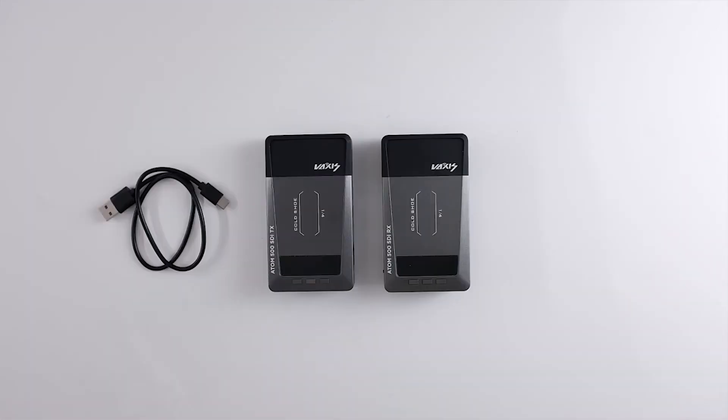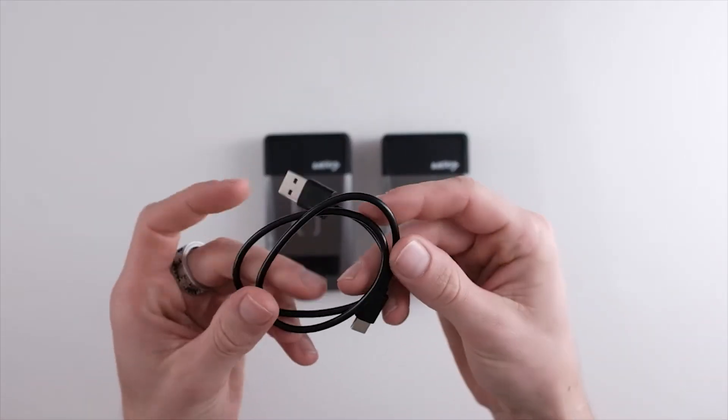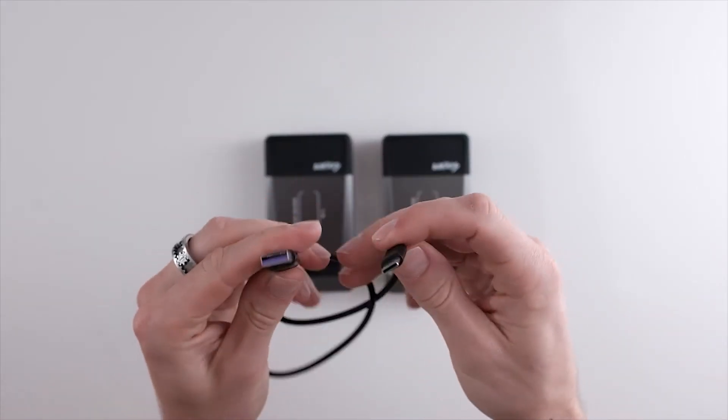Unboxing the unit, you get the transmitter, you get the receiver, and a USB Type-A to USB-C cable for powering the unit.